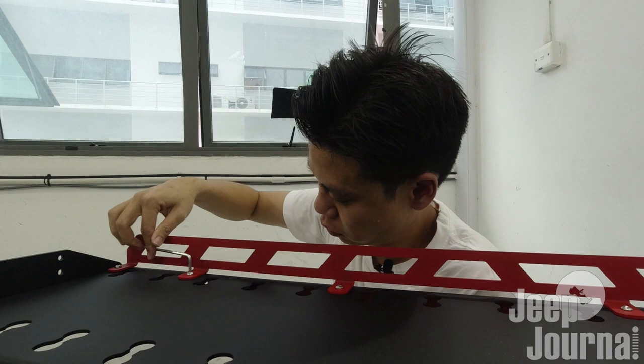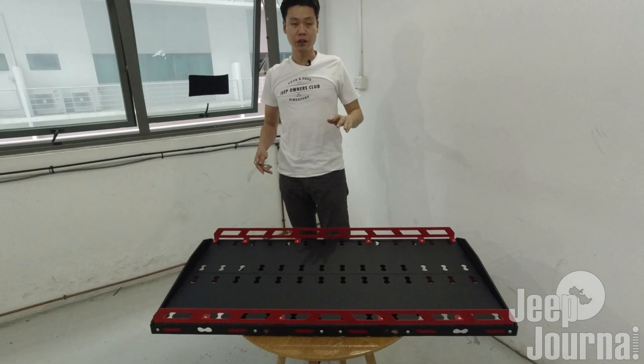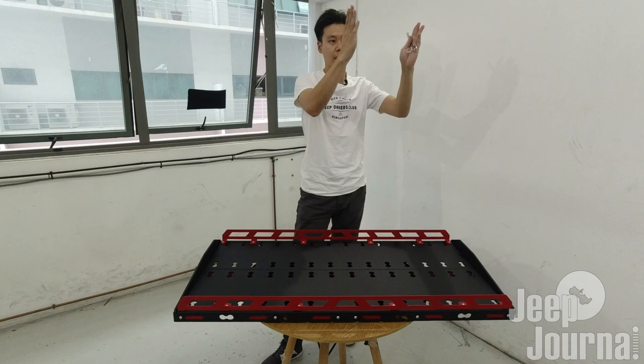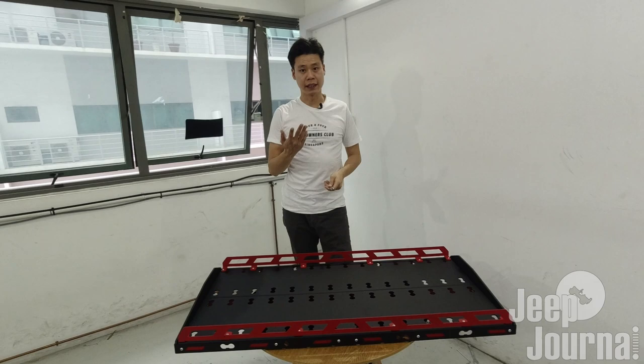Now that we have completed bolting the two guards onto the rack, this is the completion of fixing up the rack prior to installation in the boot of the Jeep JL Wrangler. According to the instructions, you're supposed to mount the shelf brackets onto the roll bar first, but I feel it's better to fix up the main shelf before going to the cargo area to fix up the shelf supports.